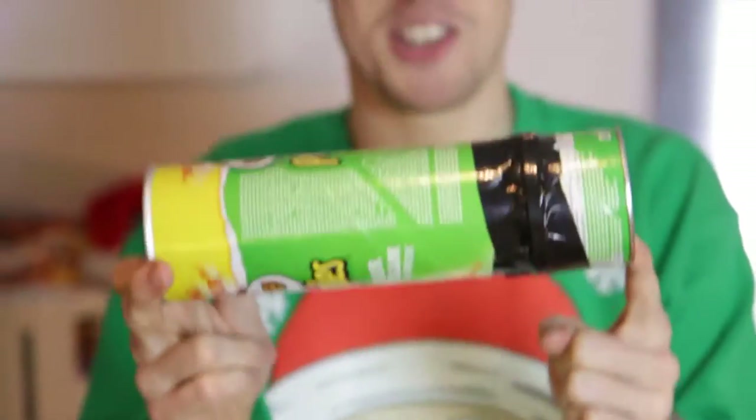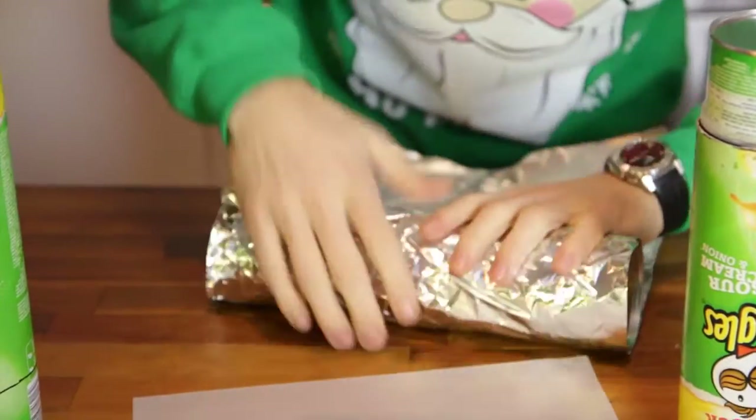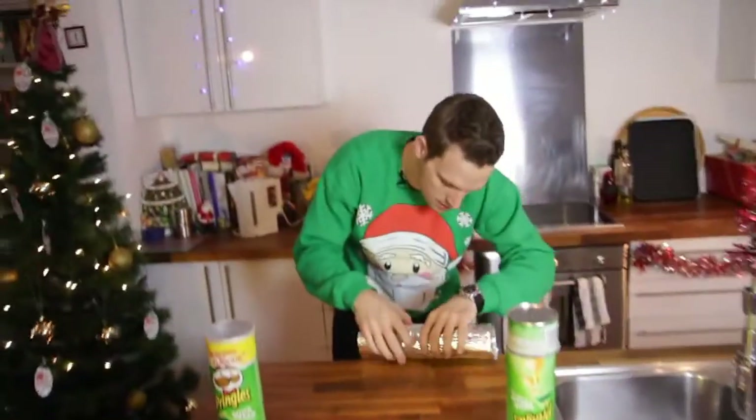That is essentially your pinhole camera. Pinhole at the front, screen in the middle, and this is your viewing tube that you're going to look through. Last thing you need to do is wrap a big bit of foil all the way around the tube — and this is to stop the light getting in — so just wrap that all the way around, and we're ready to try it.